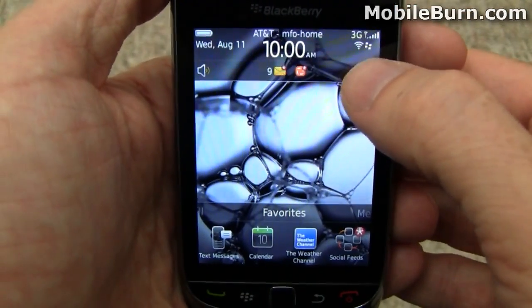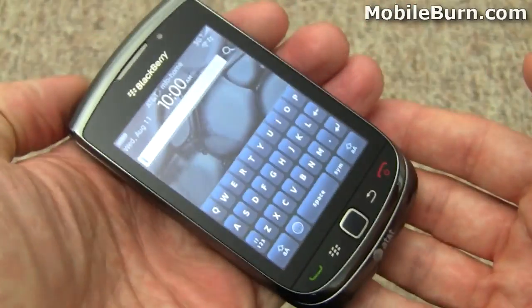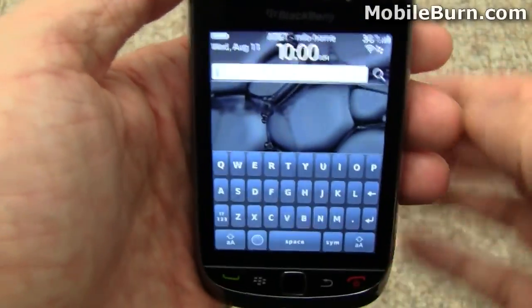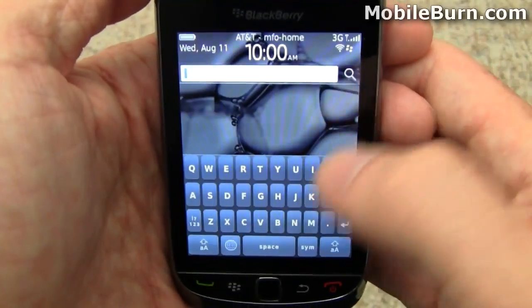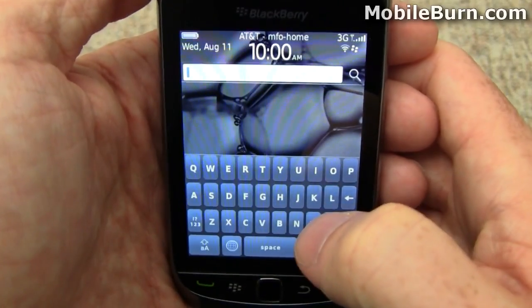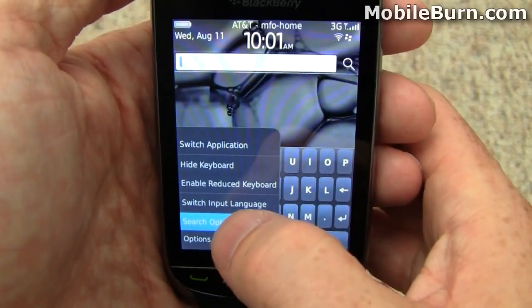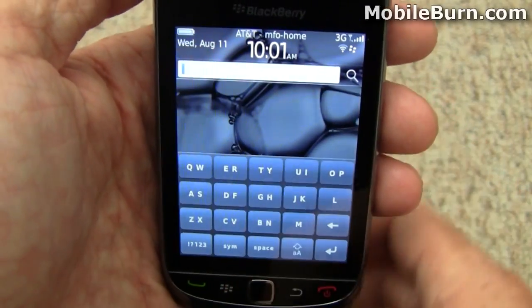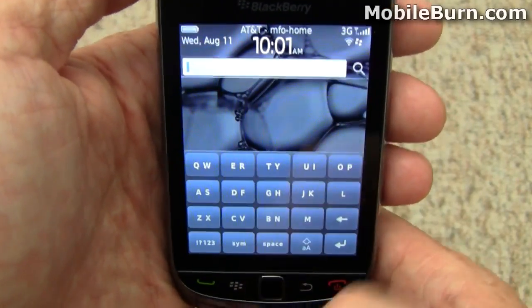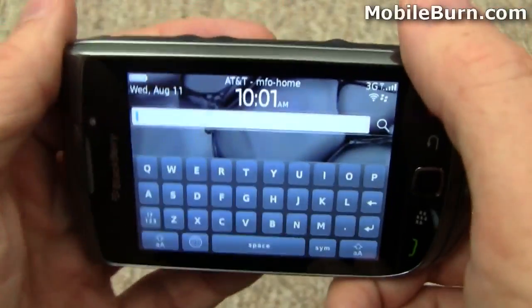There's also a search feature. If the keyboard's not slid open and the phone's closed, it will bring up an on-screen virtual keyboard. You have options for either a SureType keyboard or the full QWERTY. Regardless of what you have set up, when you go into landscape mode it always goes to a full QWERTY.